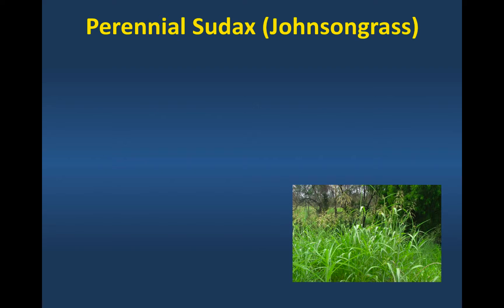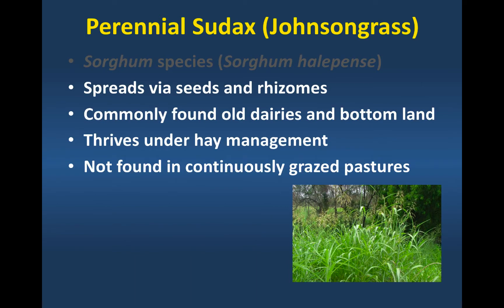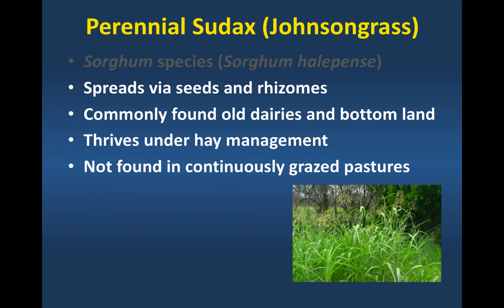I like to call it perennial sudex instead of Johnson grass. It is a sorghum species. And it spreads both by seeds and also by tillage through rhizomes, getting stuck on tillage equipment and moving from one field to another.